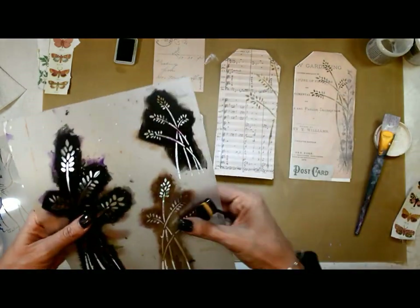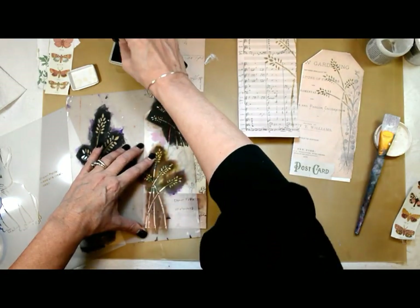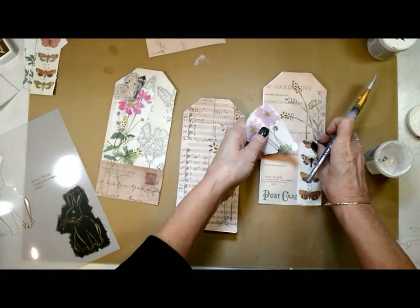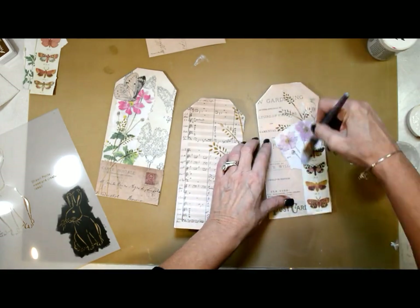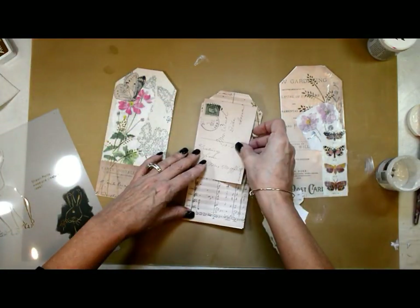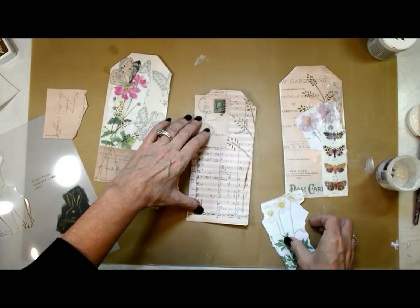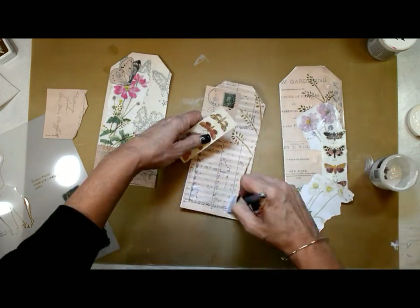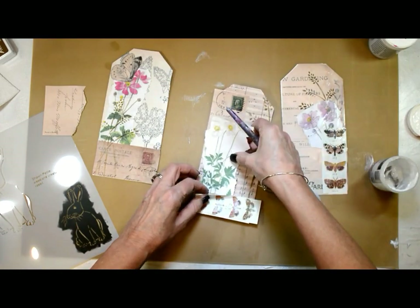I wanted this to be really subtle, to kind of fill in some of the blank spaces and add just another element of interest to the tags. Now I'm back putting the papers down — the flowers and butterflies are just too cute. There will be a coupon for two collage packs, and then some free papers like the butterflies will be available in the resource library. The postcards and some of the main bigger images are all part of a collage pack.